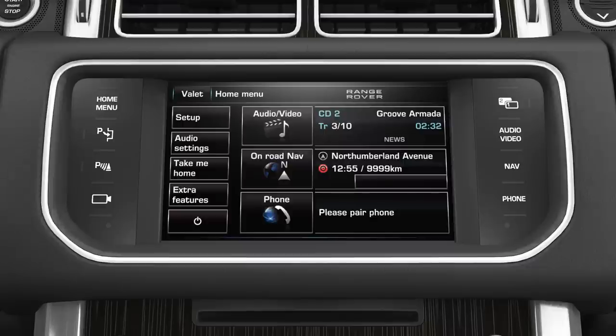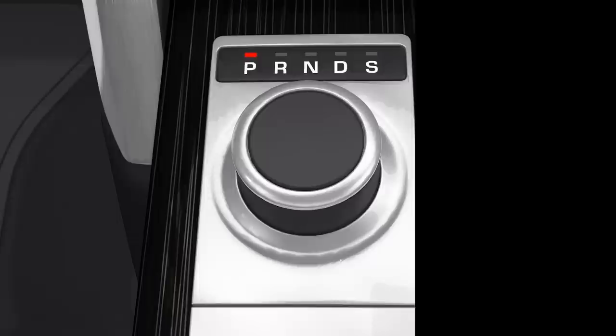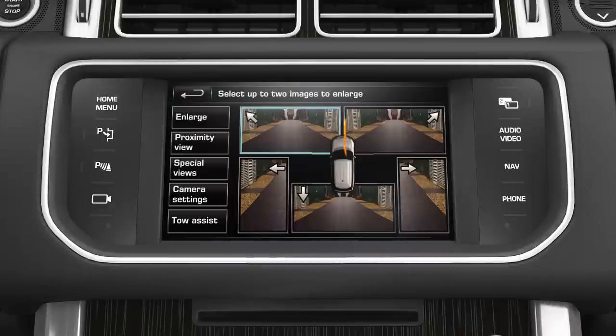When you use the Trailer Guidance System for the first time, you'll need to run through a set-up procedure. The set-up procedure is accessed through the camera home page on the touch screen. To select the camera home page, the vehicle must be in either Park or Neutral, then press the Camera button. Next, press the Tow Assist soft key on the touch screen.